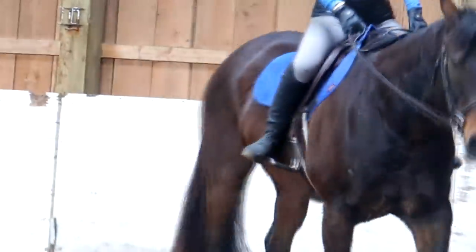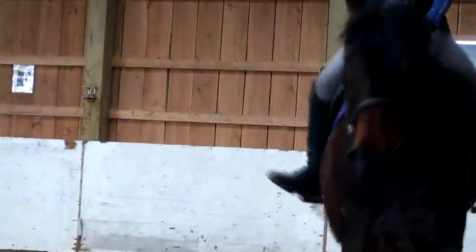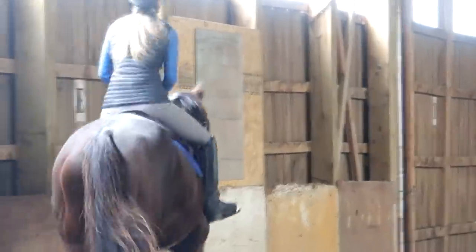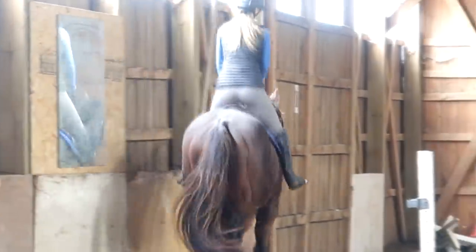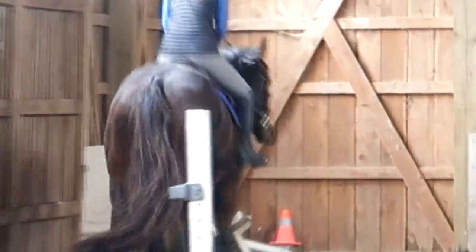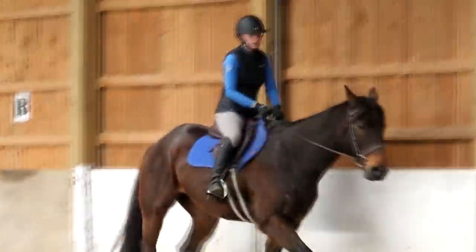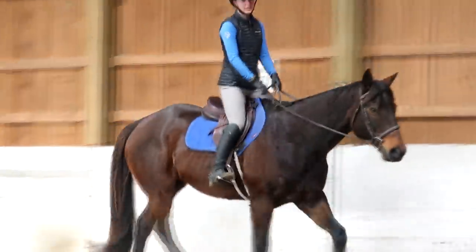That might be easier. Nope — see, as soon as you take your stirrups away you close your knees. Turn your toes in. Toes in — yeah, see, a lot harder. Look at how nice those stirrups are, they just flop right back under your feet. Even the adult in the lesson is complaining.